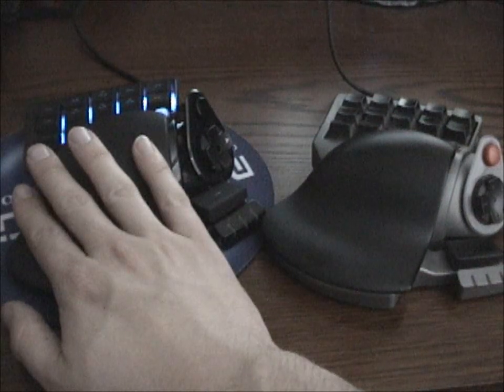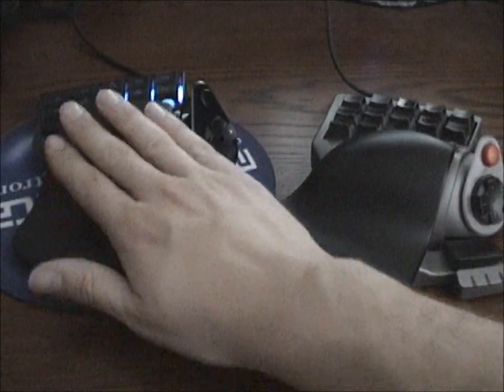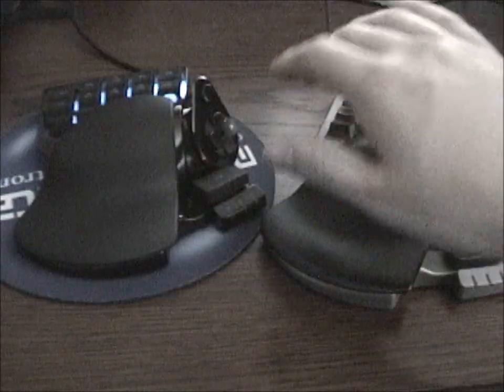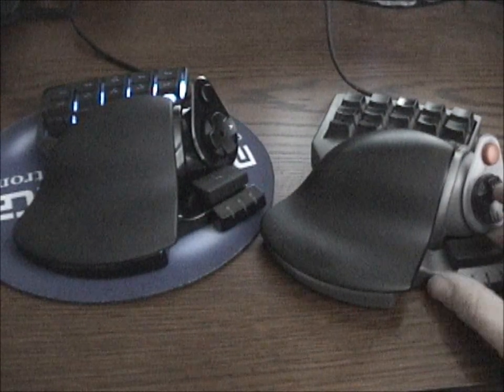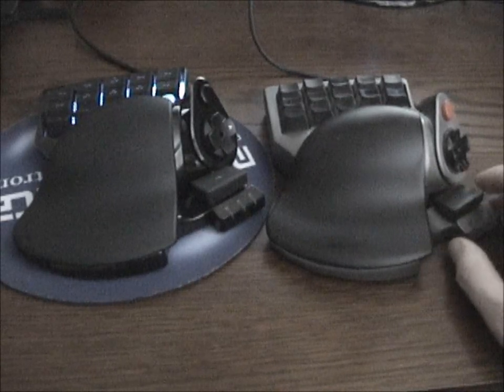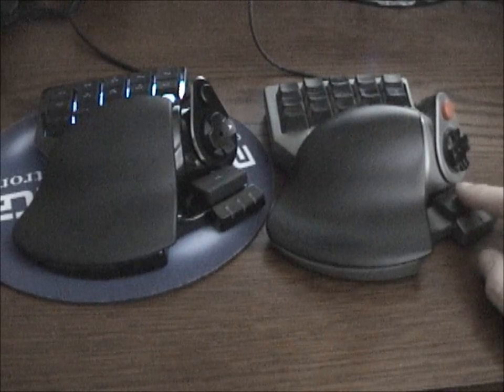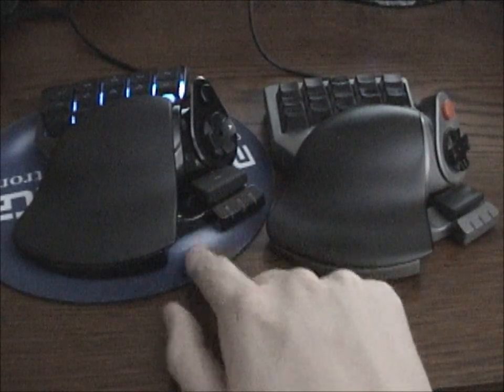The mechanics of the actual Razer Nostromo are great. The wrist rest — where the N52 was very smooth — this one has a little bit of a rubbery texture to it, which I like. The larger key on the bottom: people complained about the N52TE having a very hard button to push, but this one has worked really well for me so far, so I think they fixed that issue from the N52TE.